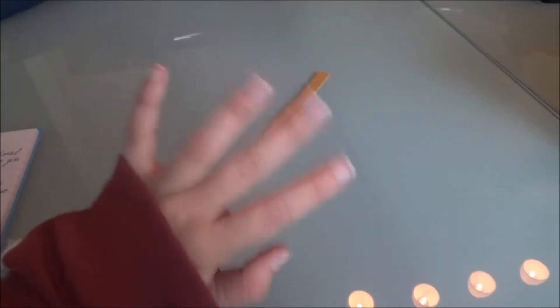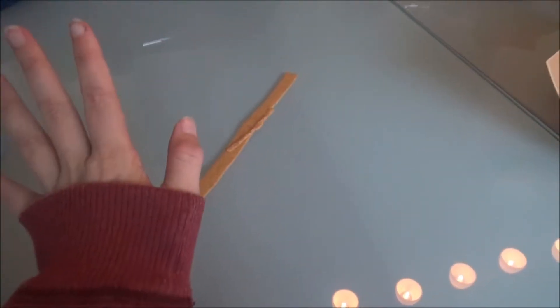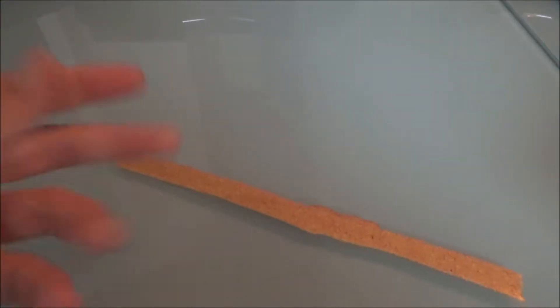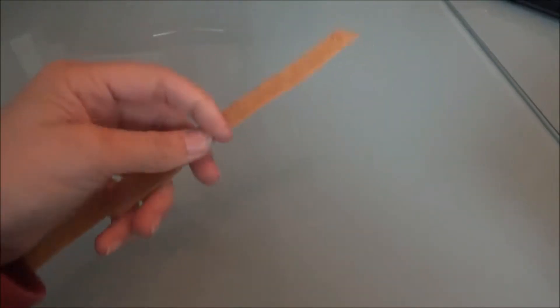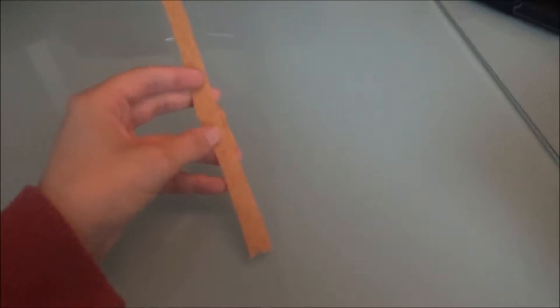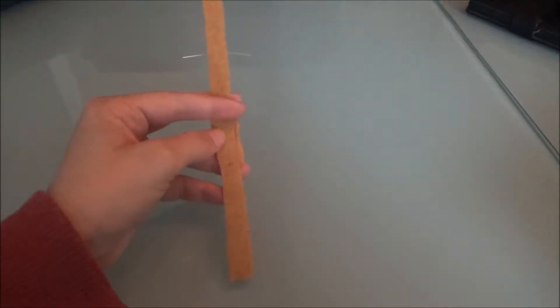Hi everyone and welcome to my quick tutorial on how to use Worbla. I'll also be giving you a few tips and tricks later. First of all, Worbla is a thermoplastic material — a fancy word, but the meaning is quite simple. It just means that you can form it as soon as it gets hot enough.